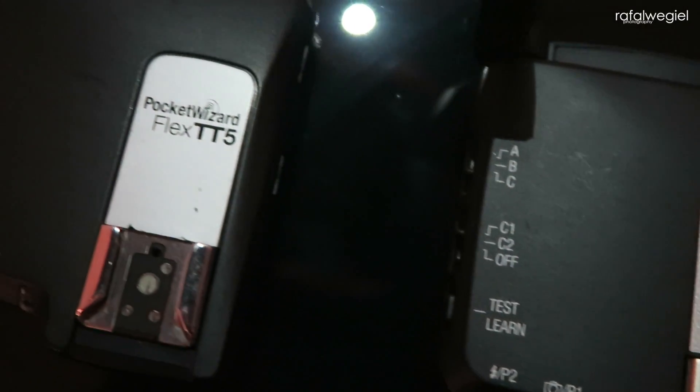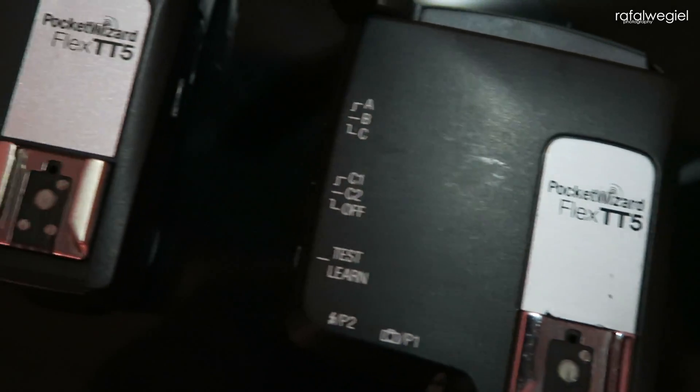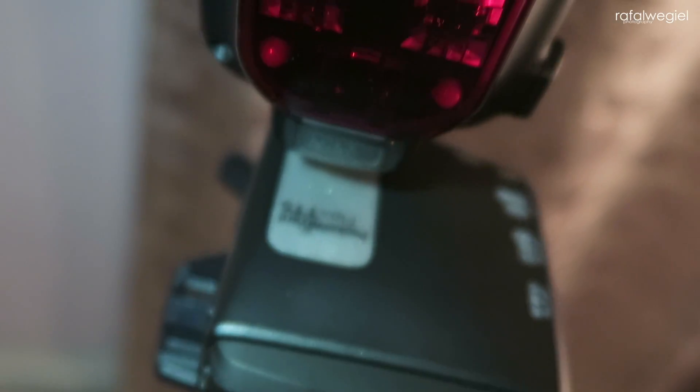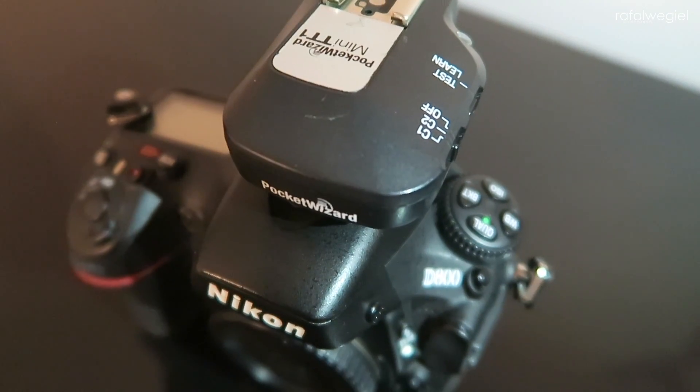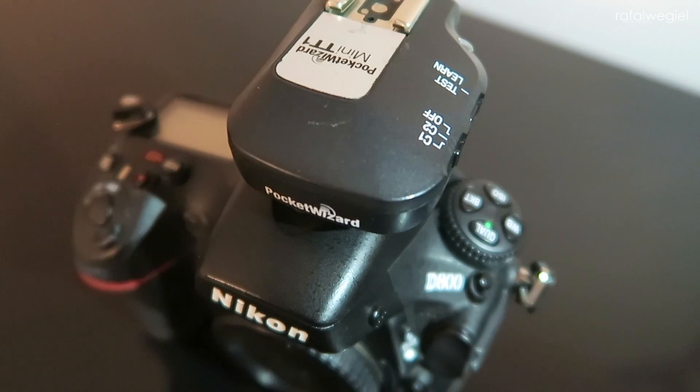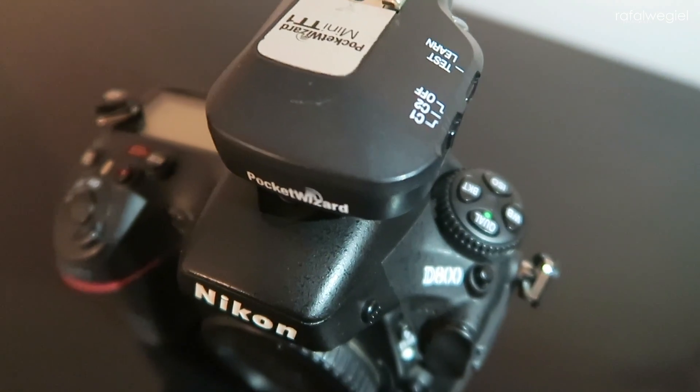I'm using Pocket Wizard triggers — they're really well made and I really like them. They also allow me to shoot in high speed sync. I'll put some links down below for those who don't know what high speed sync is. I have to put those trigger devices on my speed lights, and I also have a mini trigger on my camera — that's how I control and trigger my speed lights.